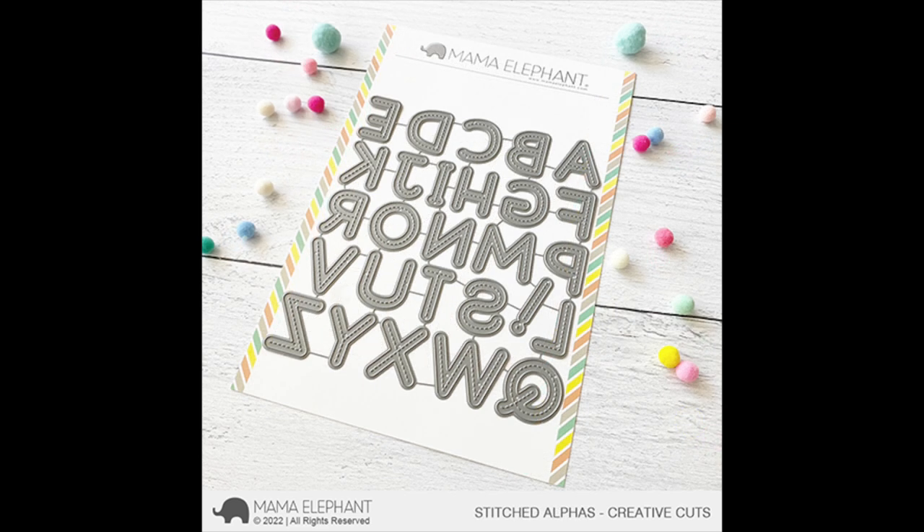Next up we have the Stitched Alpha's Creative Cuts and I just adore this alpha set. I really love stitching on cards and this has some stitching detail within the letters and it looks really good cut out.